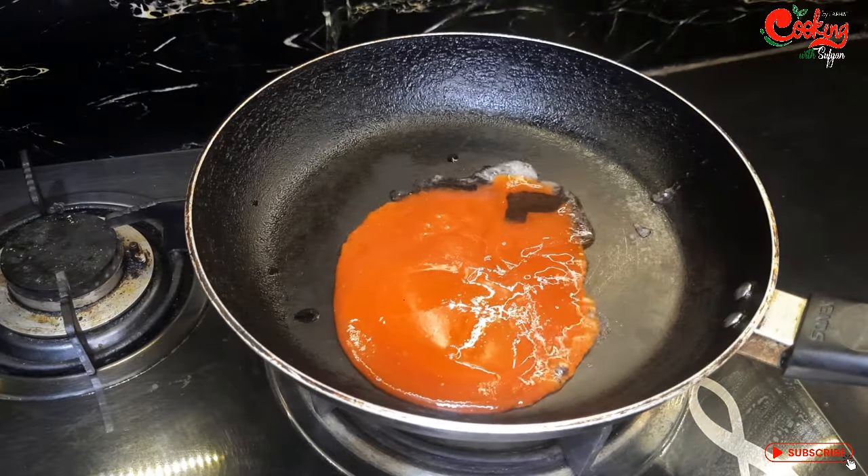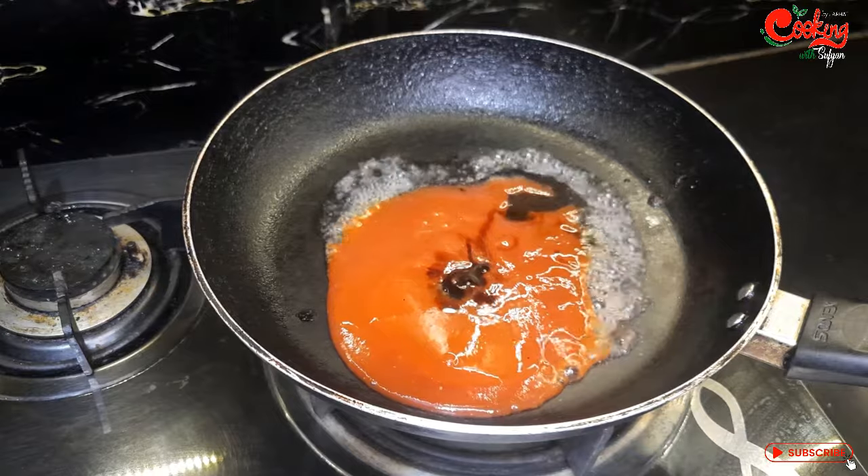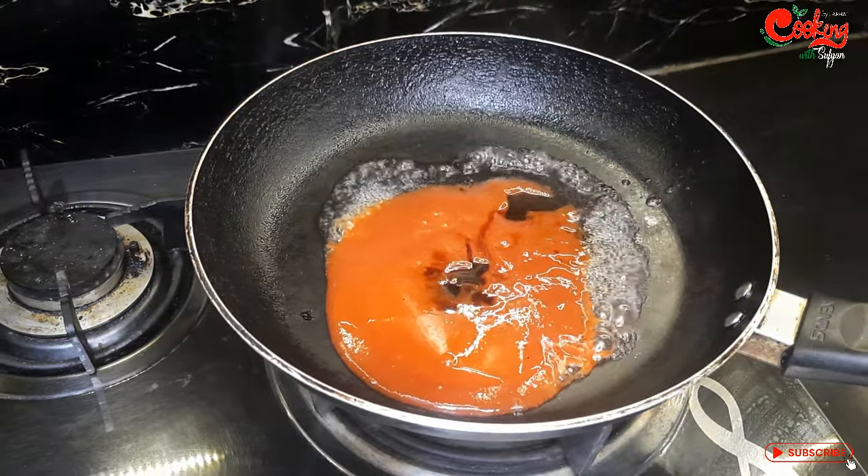The sauce is very nice. I have added soy sauce and a little bit of salt.